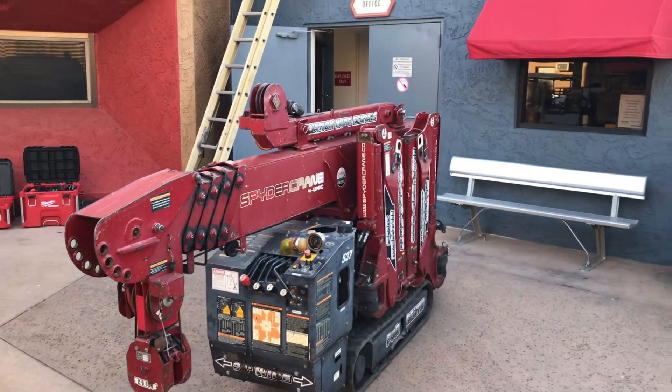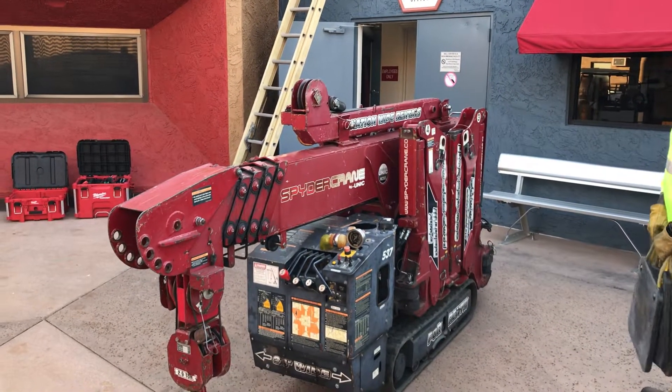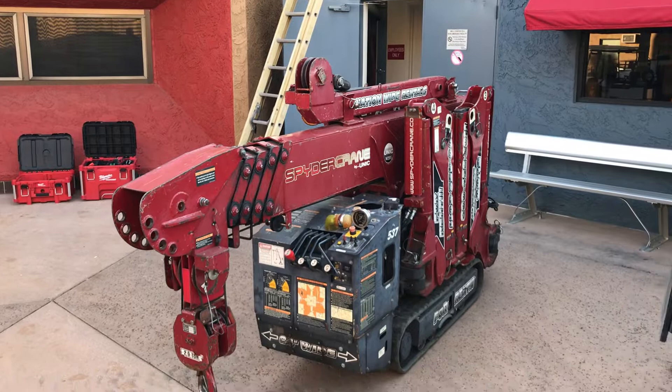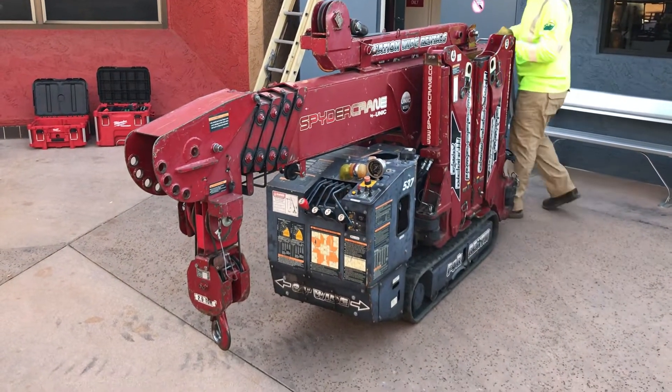And that'll fit through a door, right? That'll fit through a standard door. You can take that inside, or an electric one inside. And that is the Spider Crane by Smiley Crane.